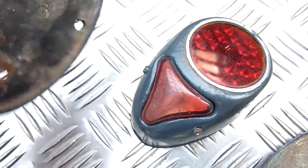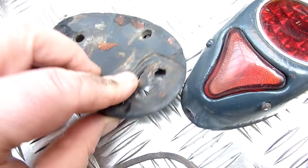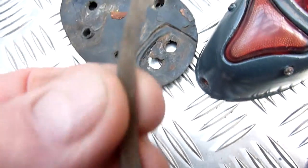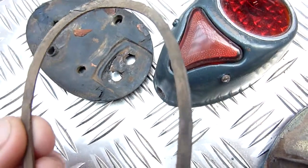Just want to clean it all up as best I can. The rubbers have obviously gone, but you can get away with putting some mastic on the back of that. We'll see what the rubber looks like after it's been cleaned.